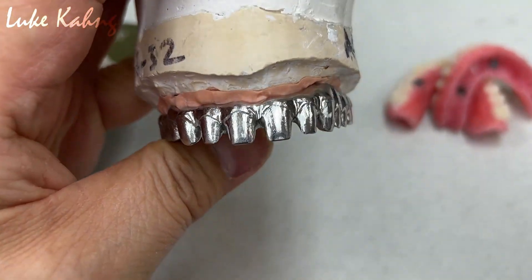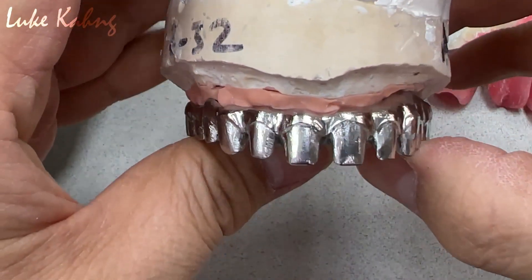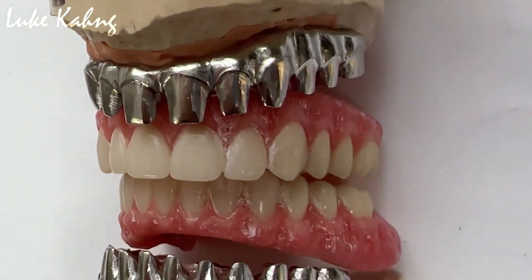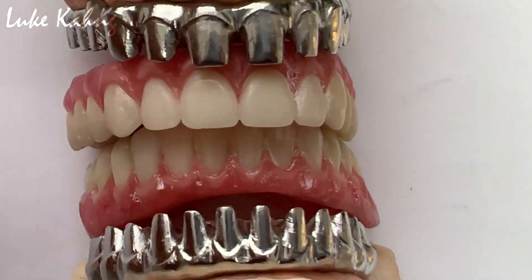Then we can finish them up after we opaque — like the contour of the tooth. We make sure the measurement from the incisor and the lower teeth is correct.